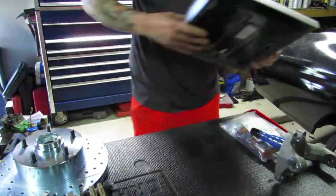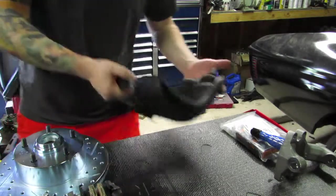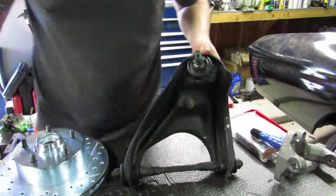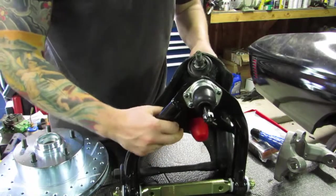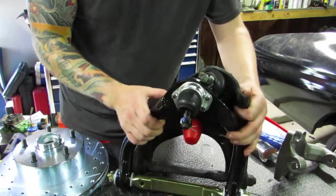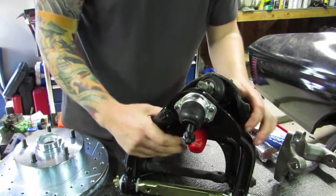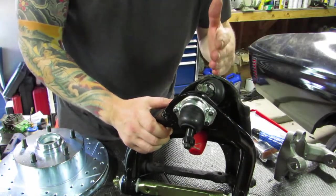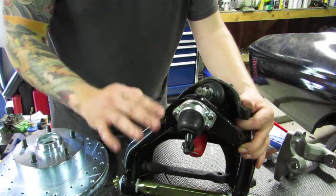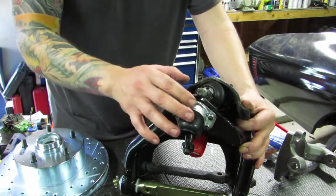Now let's look at what I mean by improved geometry. Just comparing these uppers — if we look at the angle of this upper for caster and compare it to the new upper, you can see that it shifted this ball joint over. It definitely shifted the ball joint over. The mounting surface is here on this one, so it shifted the ball joint over about a half inch or so — it's over and down. So that improved camber and caster.